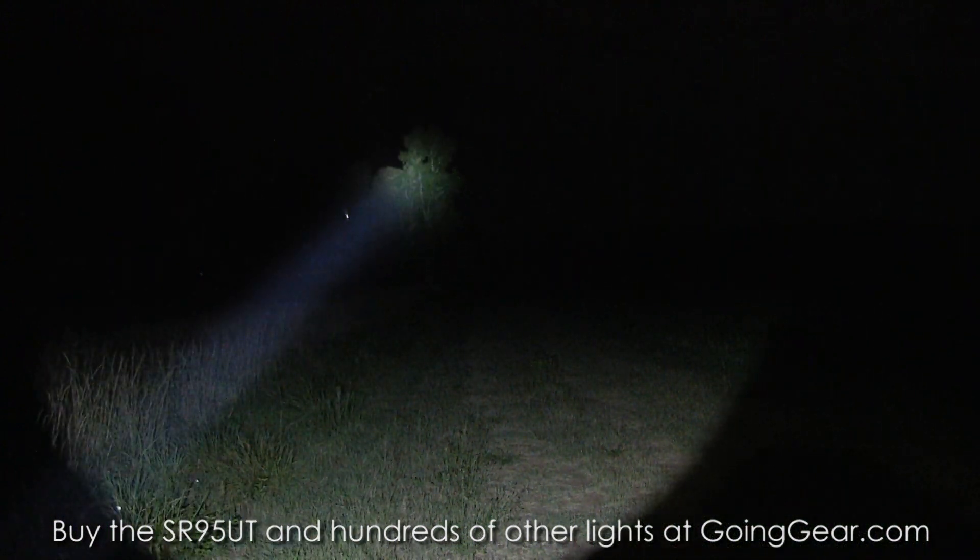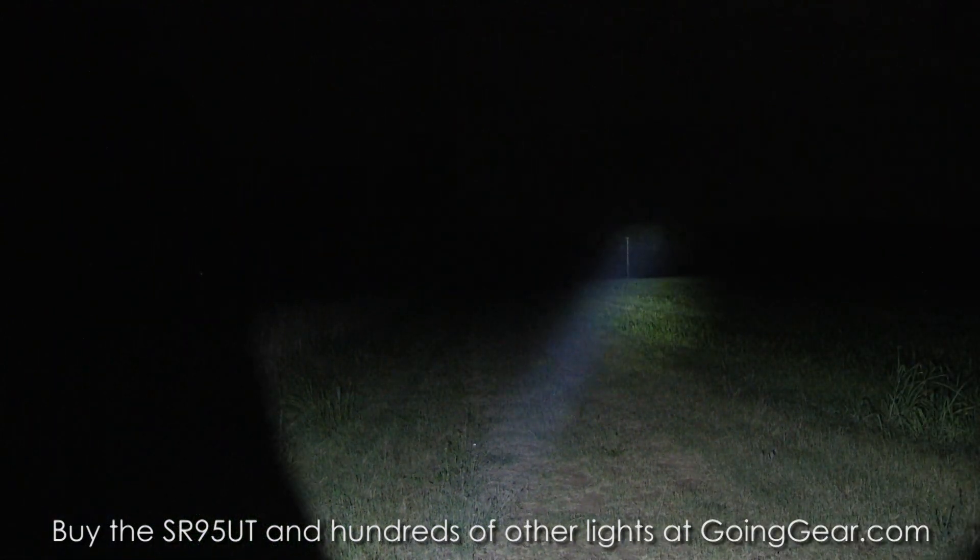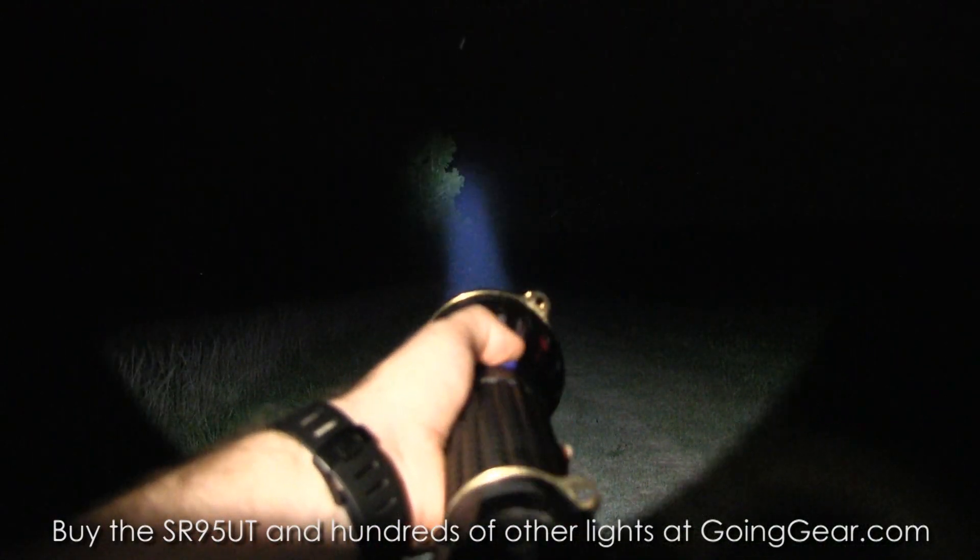But it still lights up a pretty wide area. You can see how bright the spill is — the spill alone probably goes 50 to 60 yards. So that's the Olight SR95UT.